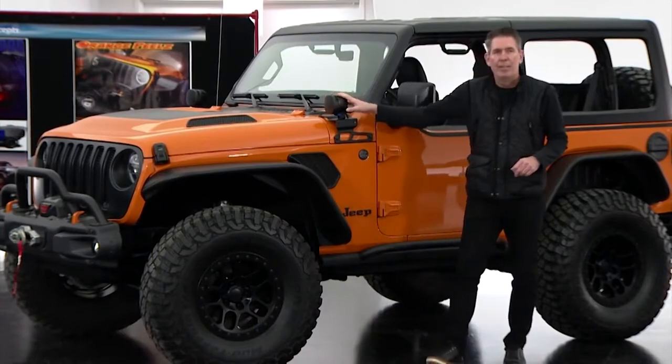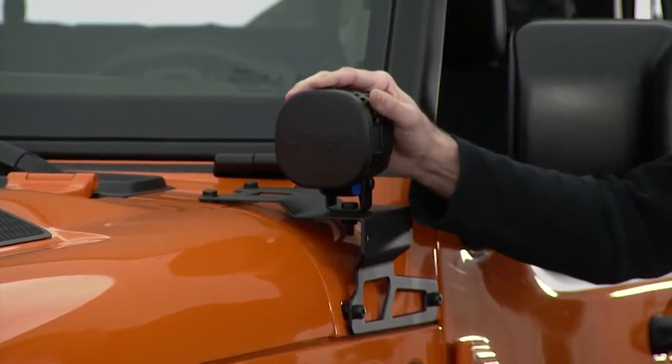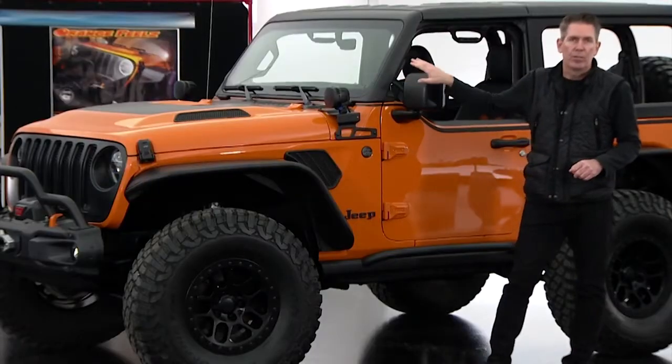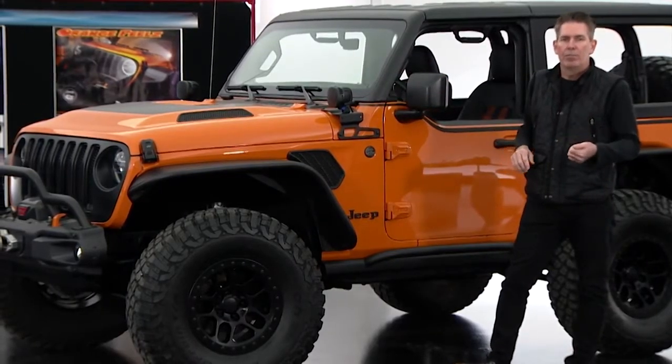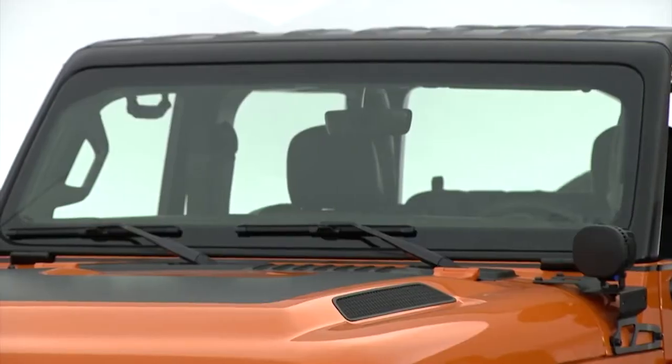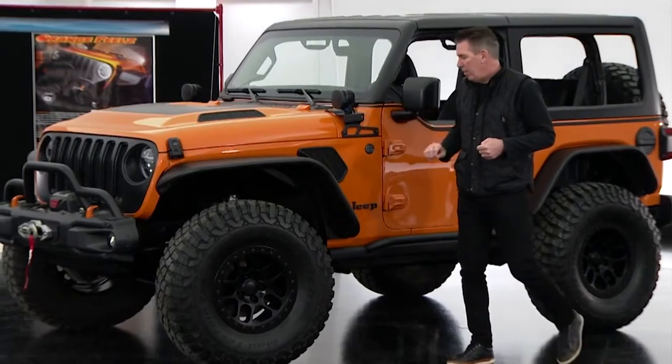We have our five-inch LED Mopar accessory lights. Something else to note is our newly introduced Gorilla Glass windshield, giving the serious off-roader — or any customer, truthfully — a little bit more added protection from rock chips and cracks. A really neat piece.